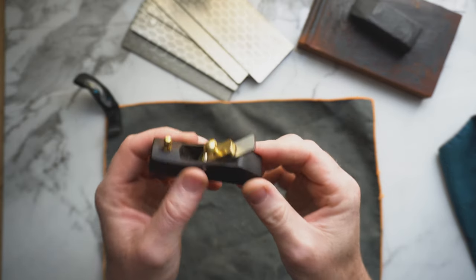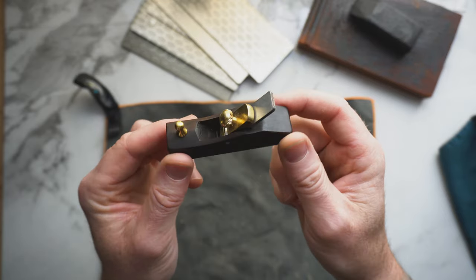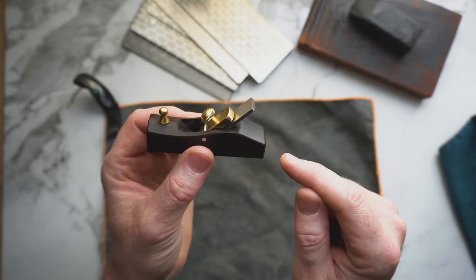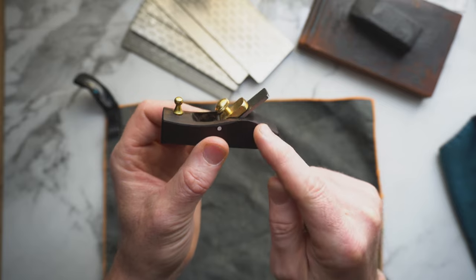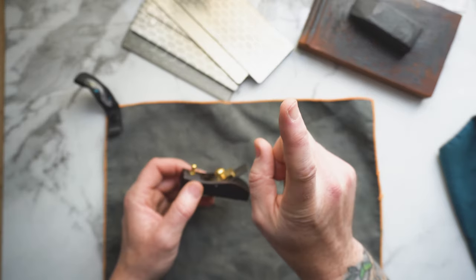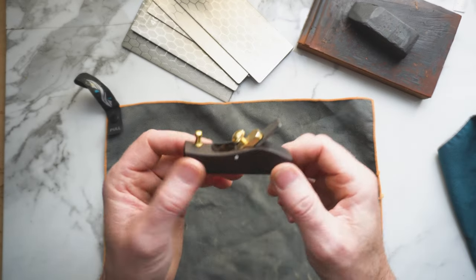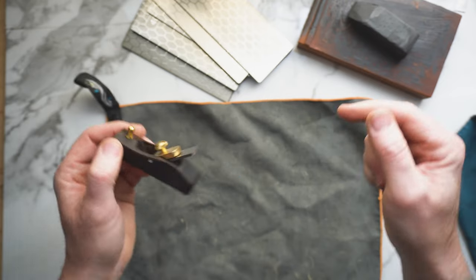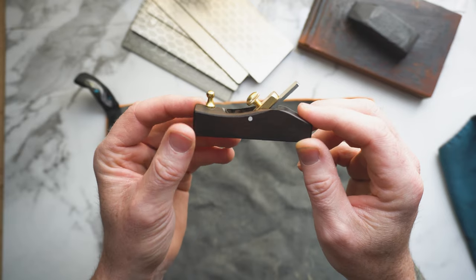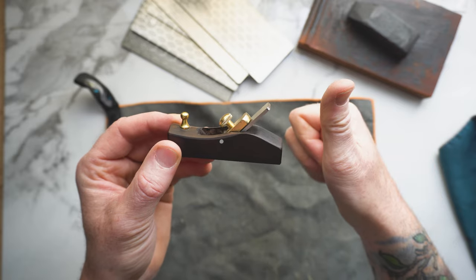Once you have your mini hand plane, you are going to have to sharpen it out of the box. Whatever one you find on Amazon or other suppliers, I believe they're all from the exact same factory — I've seen all sorts of different manufacturer names on these and they all look identical. All of the tools including these diamond stones, honing compound, and the hand plane itself are linked in the description below as affiliate links, so if you make a purchase I get a very small percentage.